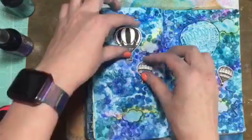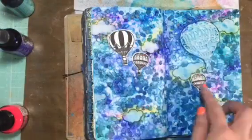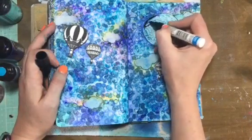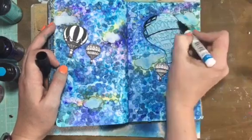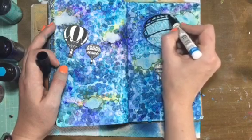Then I stamped and then cut some of the hot air balloons from a Stampin' Up set — I can't remember the name but I will link it below. Then I'm going to go ahead and use my black Sharpie and color in the hot air balloon. I skipped some of this because you don't need to see it all; it's pretty boring.